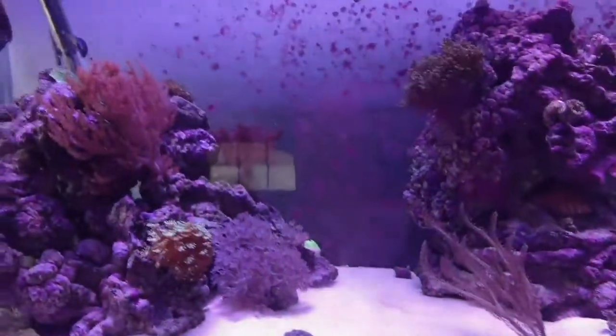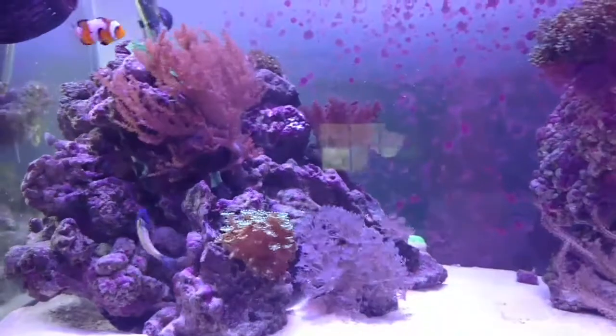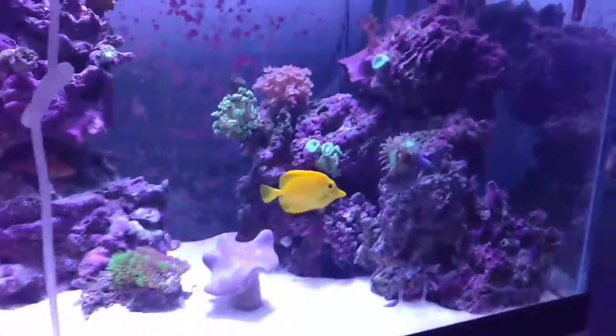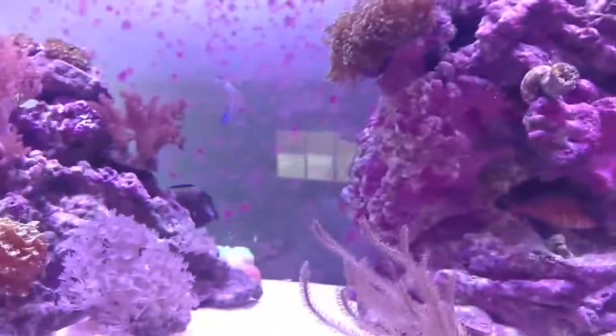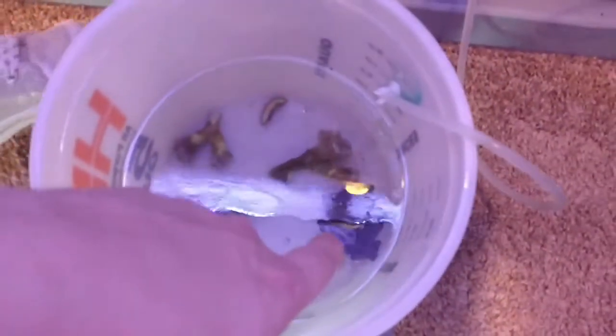Thanks for tuning in. I went on Craigslist and found somebody willing to give me some corals, so I'm going to be putting these corals in here. I moved some of my corals around to help with placement of the new corals. I have 14 heads of branching hammer coral that he gave me, and I bought two candy cane corals at Go Fish for $15 a piece, and I got button polyp corals for free.